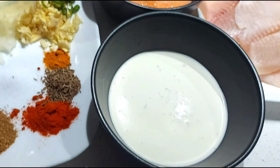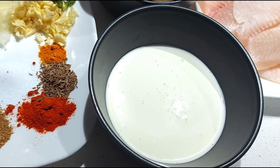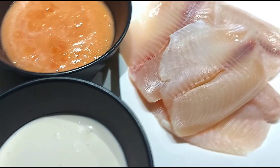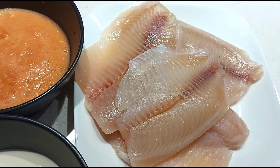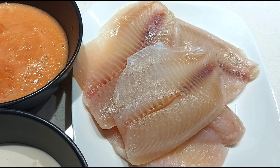Around one to one and a half cups of cream, depending upon how much sauce you want. In case you don't have cream, you can use full cream milk, but the taste will be better when you use cream. I am using tilapia fish pieces; you can use any fish pieces of your choice.